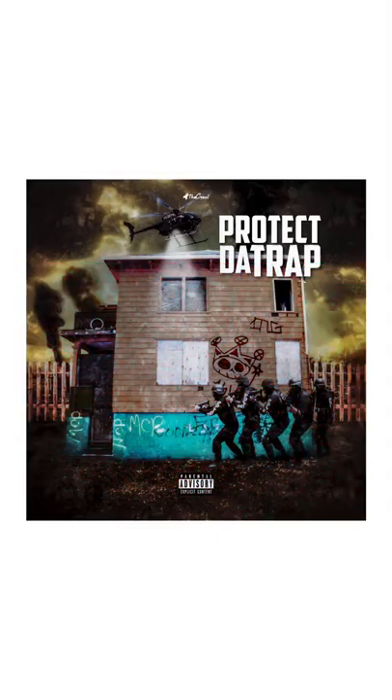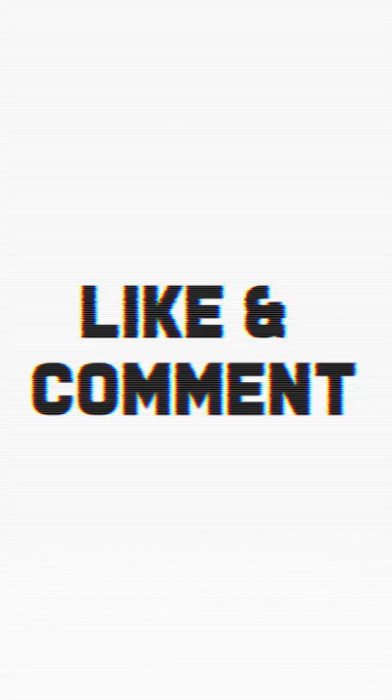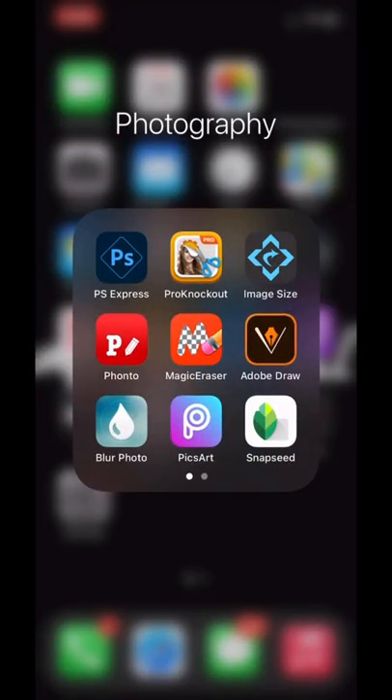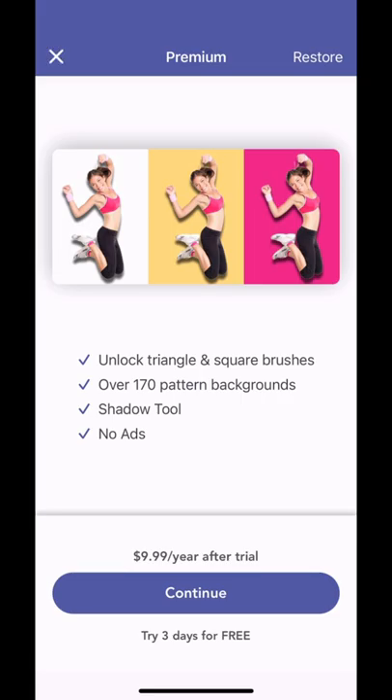Today we're doing this — that's why we got to protect the trap. Make sure to like, comment, and subscribe because I'm busting out these bangers for y'all. Tap the bell notification to get notified on new videos. Also doing a giveaway — the Instagram link will be in the description with a post explaining how to enter. All right, let's hop into Magic Eraser.